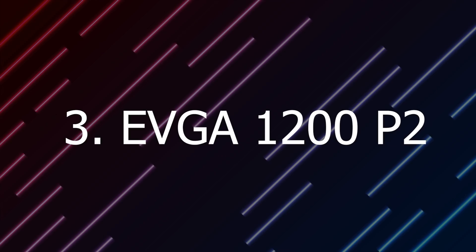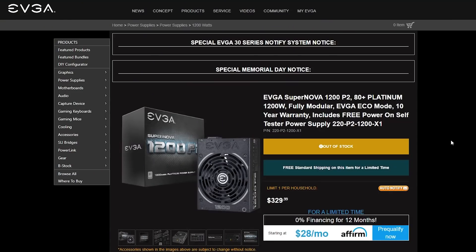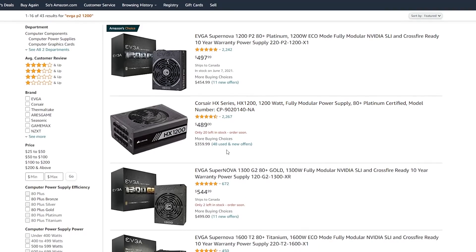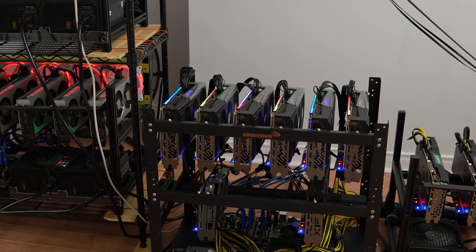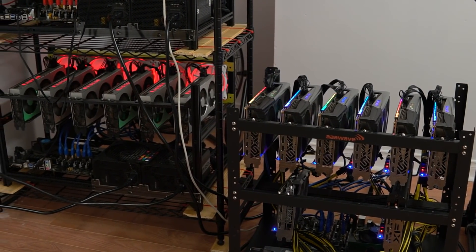At number 3 we have the EVGA Supernova 1200W Platinum power supply. This is another power supply that a lot of miners use and it comes for a price of around $330. The EVGA P2 comes with a good amount of cables — 2 CPU 8 pins and 6 PCIe cables. 4 of those cables are single 8 pin to 8 pin and the 2 other cables are a 6 and an 8 pin, giving you a total of 6 8 pins and 2 6 pins. With 6 pin splitters you'll have dual 8 pins from those as well. This is a great power supply if you're trying to build a 6 GPU mining rig with a combination of single 8 pin and dual 8 pin cards, and it runs at 120 to 240 volts so you can run it basically anywhere.